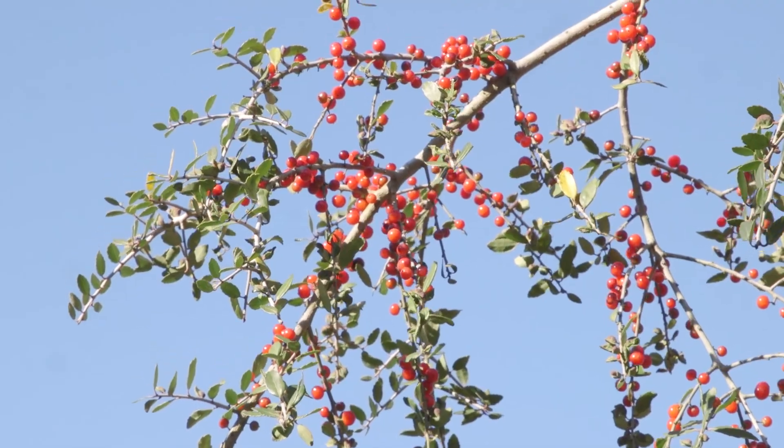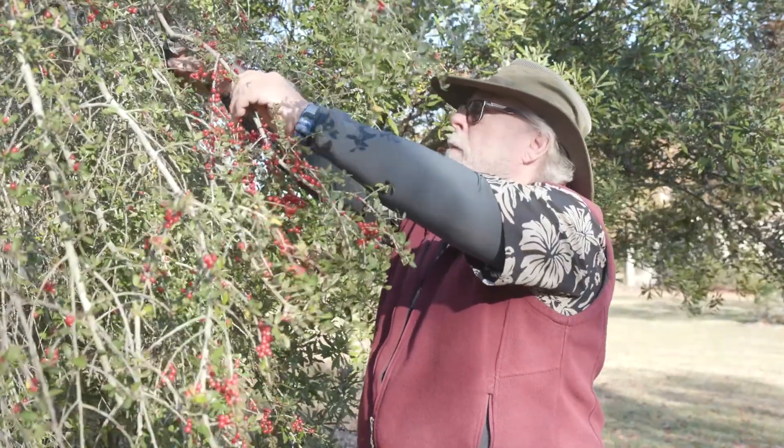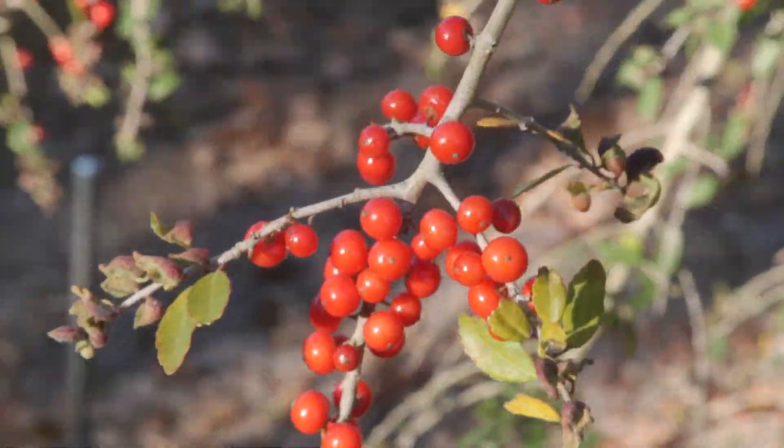For the spillers I'm choosing the weeping yaupon holly. These will sprawl out over the container edge and display those gorgeous translucent bright red berries.